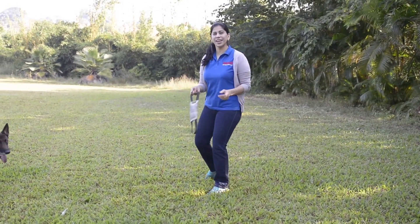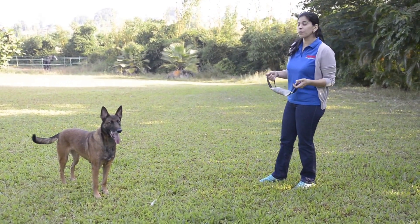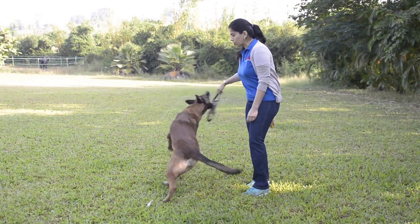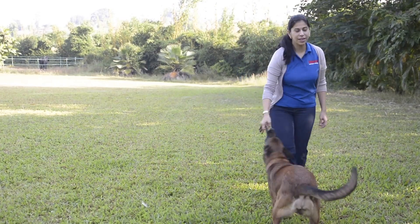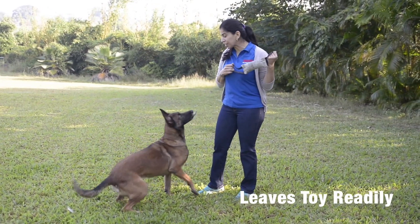So I've got Chica now and we're going to play a game of tug. Remember, it's a Malinois, so they get very worked up with this game. We have taught her the 'leave' command. Chica, out. Good girl.